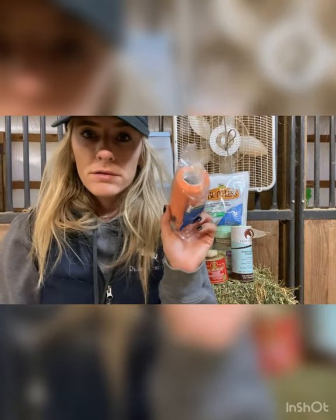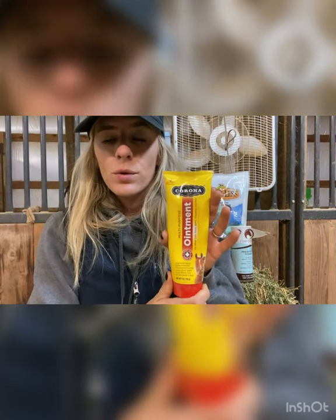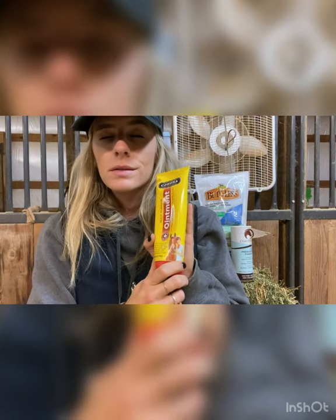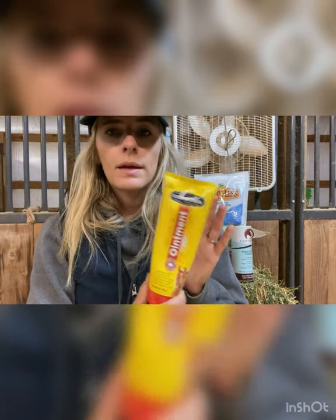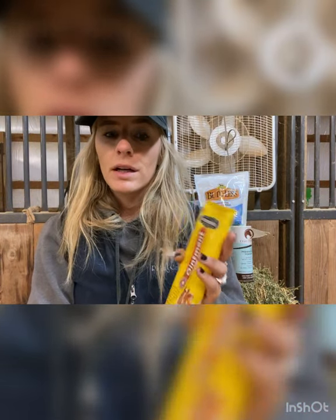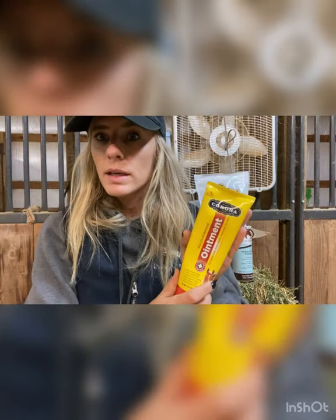Vet wrap — you need tons and tons of vet wrap in your vet kit, always. This is Corona, a multi-purpose ointment. I definitely recommend you have some of this in your kit. I use this almost daily with the amount of horses we have — any minor cuts, scrapes, bug bites, I can throw some of this on there and usually it's gone in a couple days. It's fairly inexpensive and incredible to have on hand.